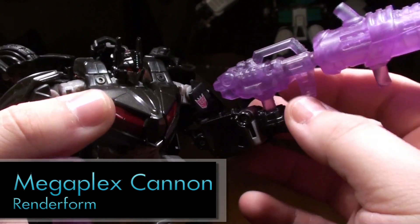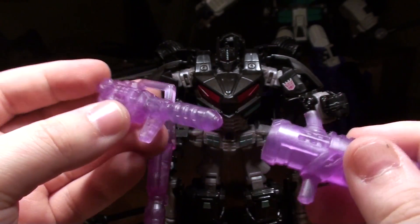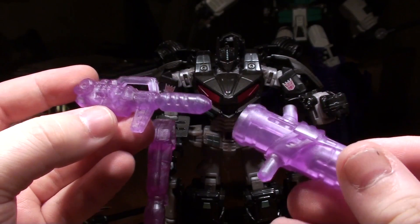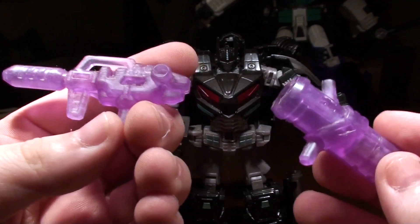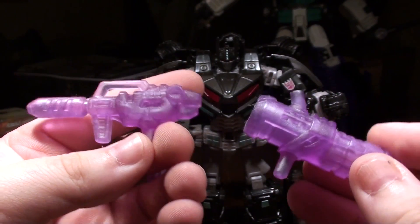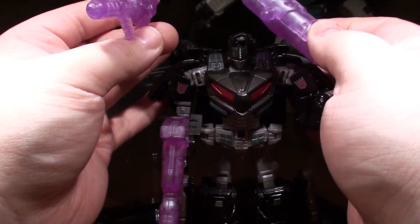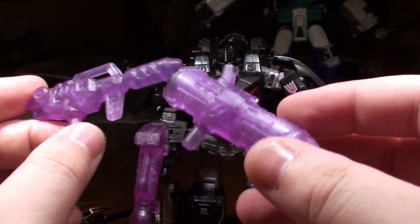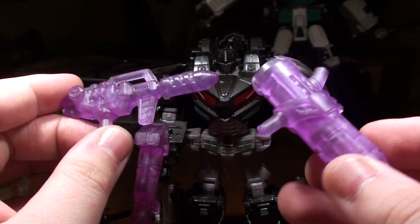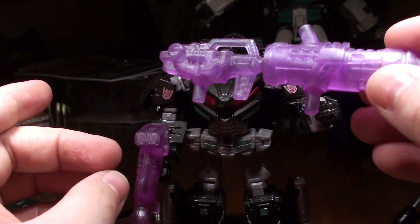This is a limited-run prize version of the guns that Venksta made to go with this year's Megaplex — basically a two-piece assembly that resembles the actual tiny two-piece gun that came with the Megaplex Cyberjet. This translucent purple version is a prize; they're coming in gray as the most common version you can buy to go with this year's convention exclusive. The set is $35 and includes this, and a Megaplex head with a couple of faces all done in Megaplex colors. It just slides on like that — pretty neat.